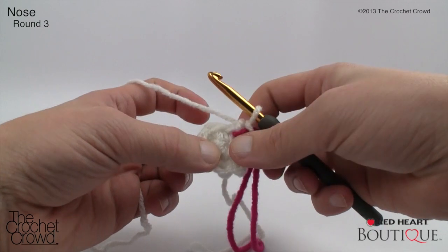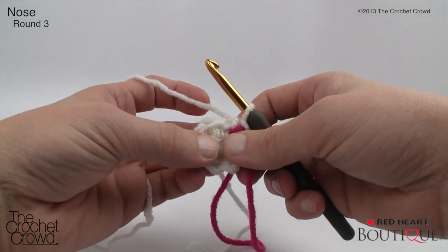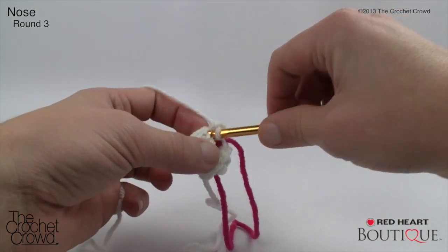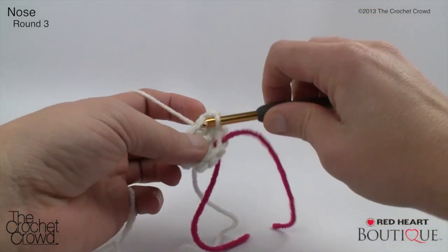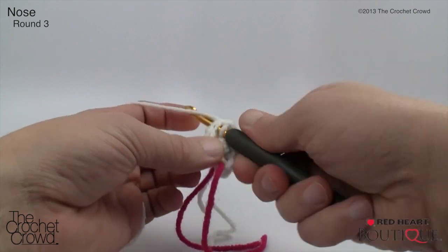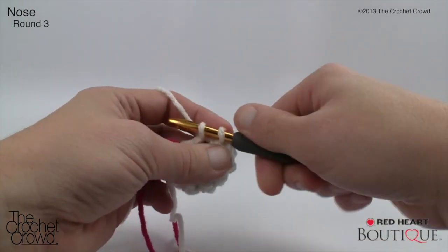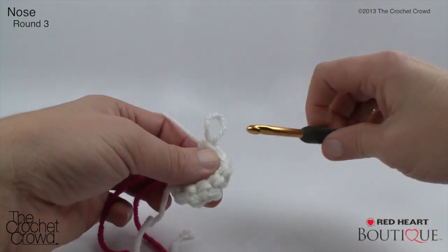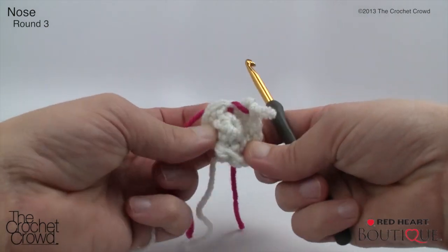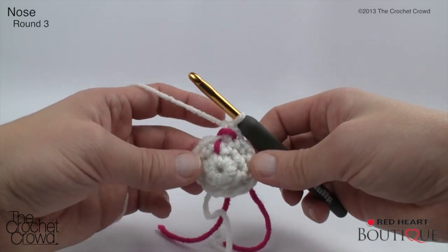Nose round three: two single crochets into the next stitch, then single crochet into the next three — repeat around. Work two into the first stitch, then three singles; two into the next, then three singles. That takes you right back to the start. I prefer to flip the piece so I'm always working on the outside going around, rather than crocheting over the top of it like a bowl — it's easier to follow along. Move on to nose round four.